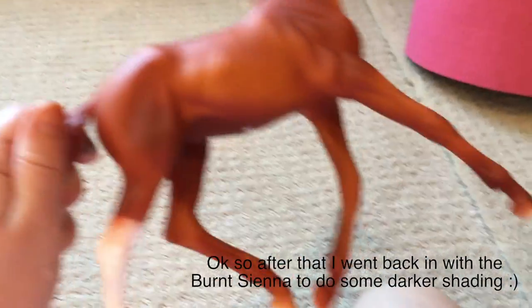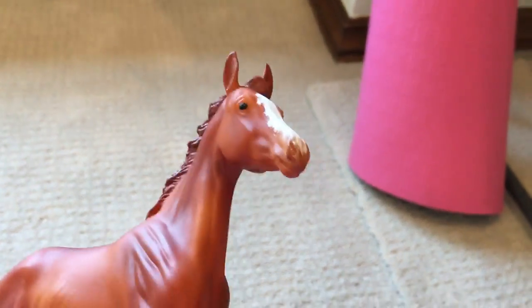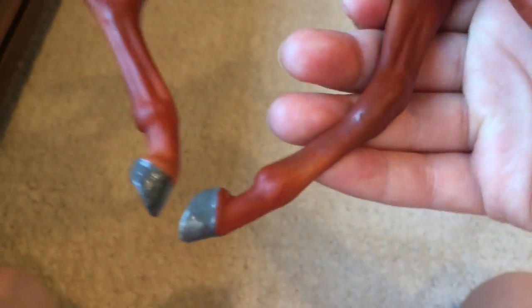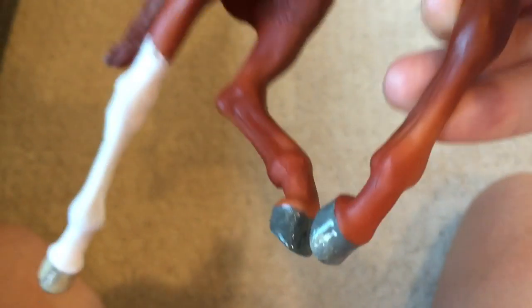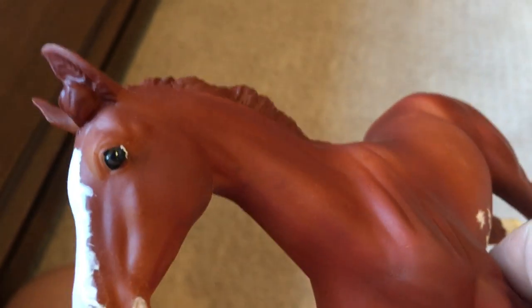I just stopped the recording because I needed to use my reference picture. Here he is right now — looking good. Here's the finished product. I've done all the details, glossed his hooves, and I can't really see the details very well on this guy, which is a bit of a shame, but I still really like him.